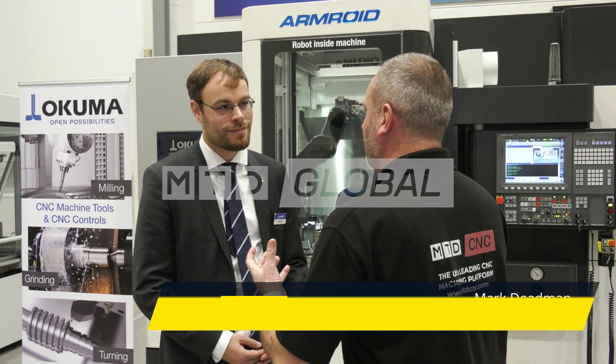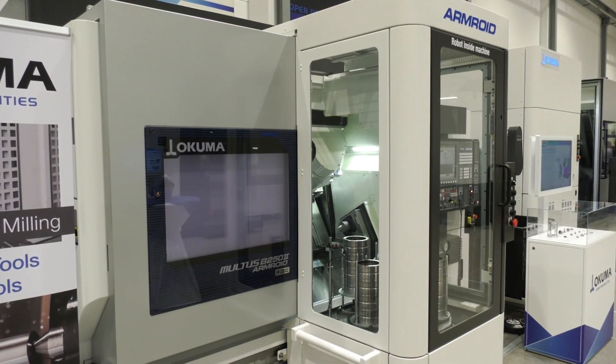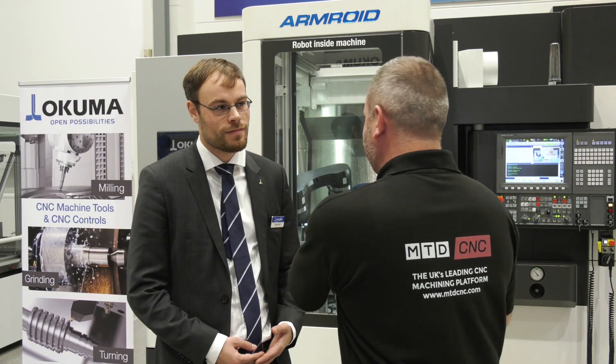Jacob, what a great opportunity to visit you here at Okuma Europe in Dusseldorf. I'm really pleased I've grabbed hold of you because automation is your background within the company, but this Multus is a great selling machine in the UK and worldwide, but your automation is not outside of the machine — it's inside. Tell us a little bit about the background of this machine.